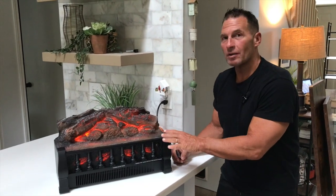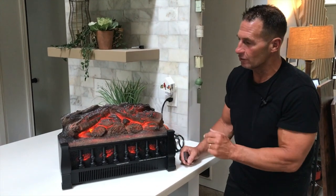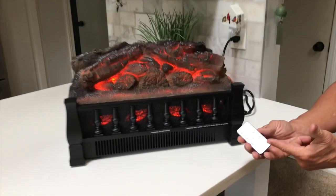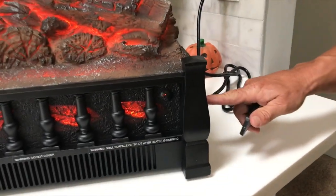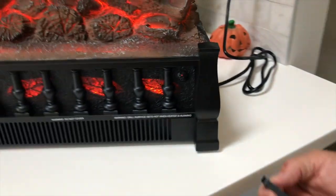Hey, I want to give you a quick review on this Joy Pebble electric fireplace. You're going to love this. Let me explain it to you. A few things: it is remote controlled if you want, or it has manual controls on the side — you just push power buttons and so on. So I'm going to use the remote.